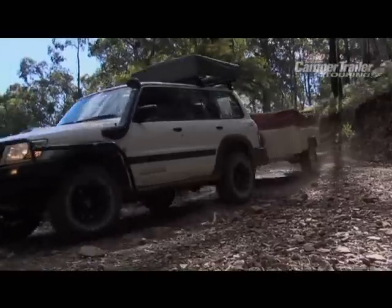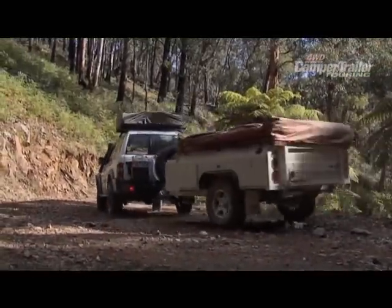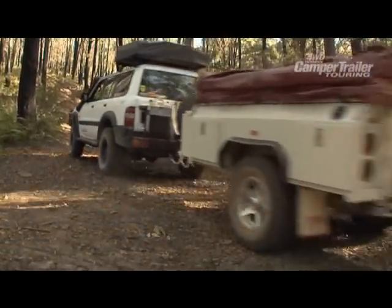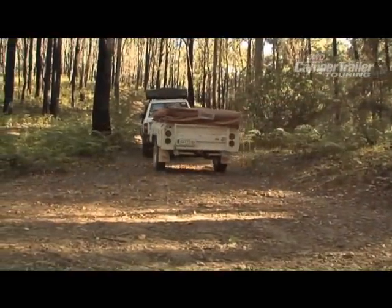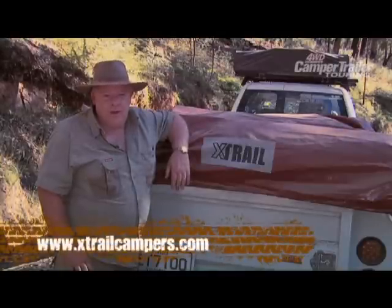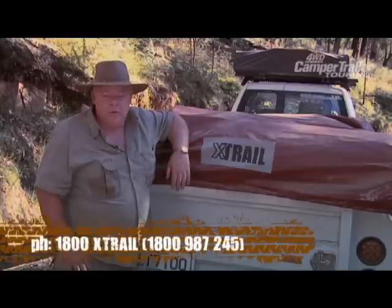The Navigator is suited to singles, couples or families for weekend or extended trips. Xtrail have been manufacturing for 7 years and have an excellent reputation for producing quality camper trailers. That's all from us today at Xtrail. We hope you enjoyed seeing the Navigator. If you'd like some more information you can visit our website at www.xtrailcampus.com or call us on 1800 Xtrail.